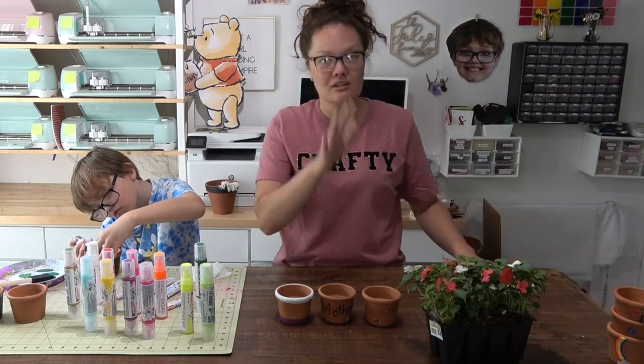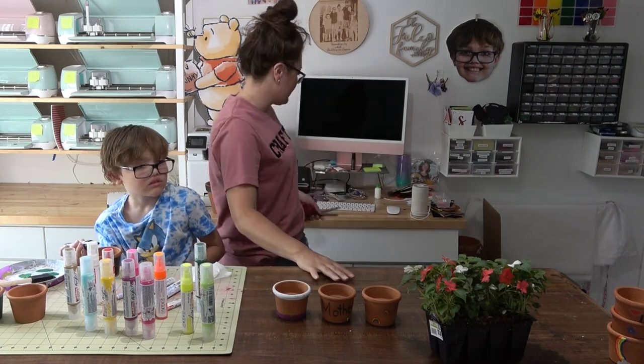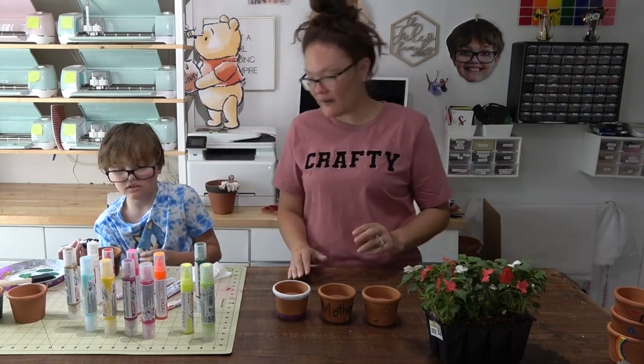Since Packard is still working on his pots, I'm going to go ahead and replant these flowers into the small little pots while I wait for him to finish up.